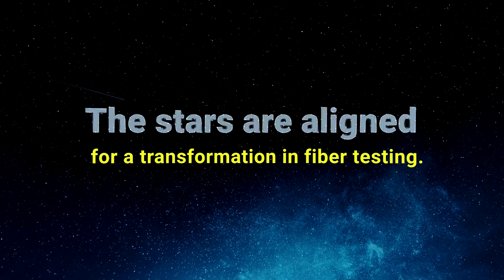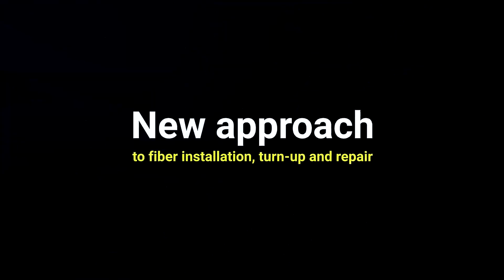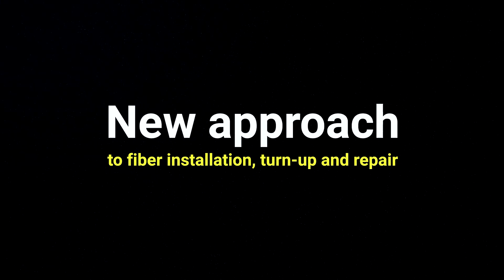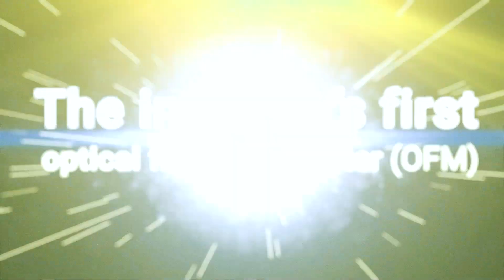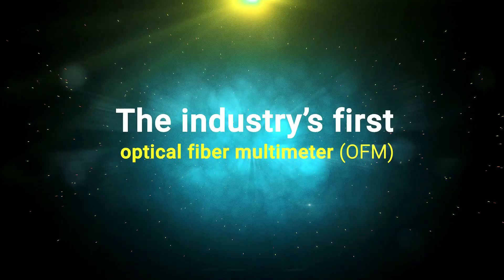Ready to experience a transformation in fiber testing? Introducing a new approach to fiber installation, turn-up and repair. Meet the Optical Explorer, the industry's first optical fiber multimeter.